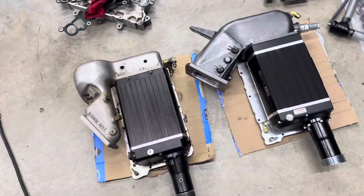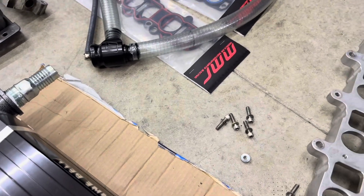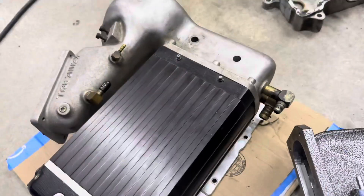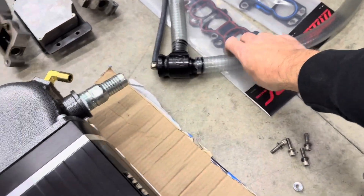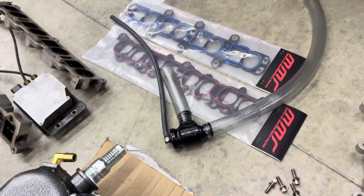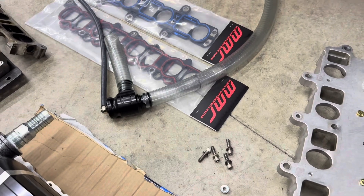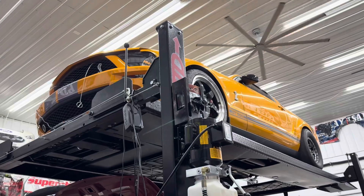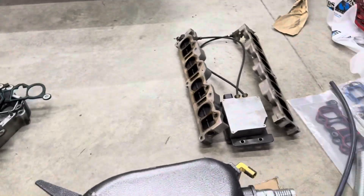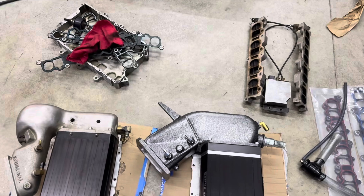This guy also made a setup for a bypass valve, which these old superchargers obviously don't have. It's basically like a blow-off valve for a turbo car — when you back off the gas it can vent out the boost pressure. The factory superchargers have one internally, but these old Kenny Bells don't, so this is a nice addition.